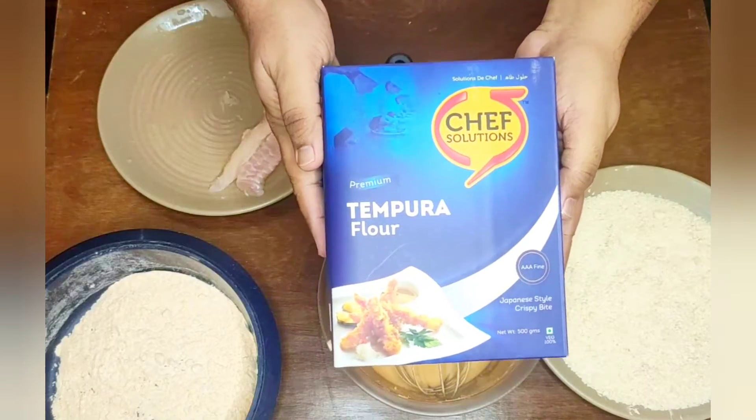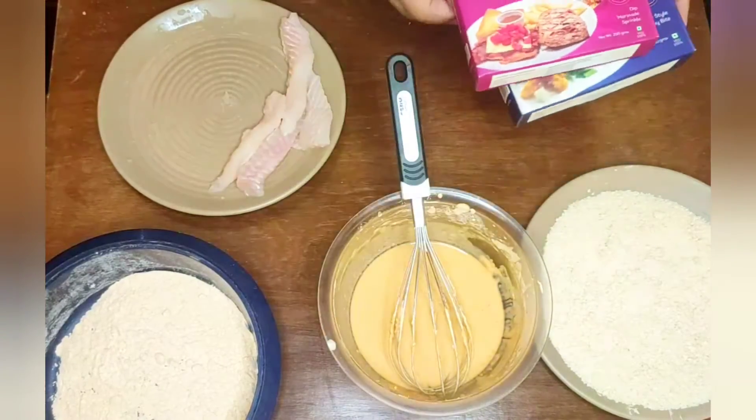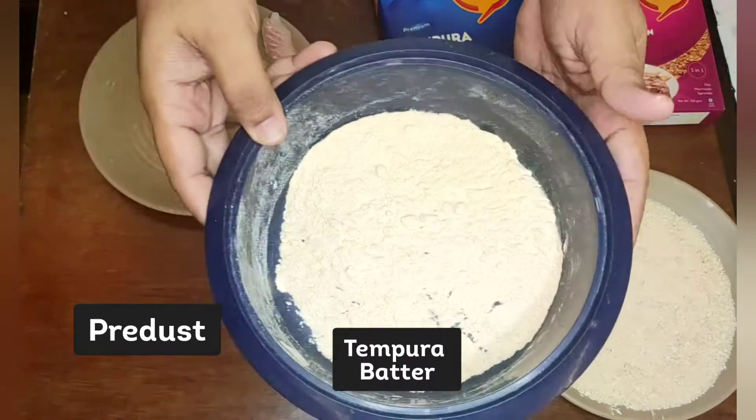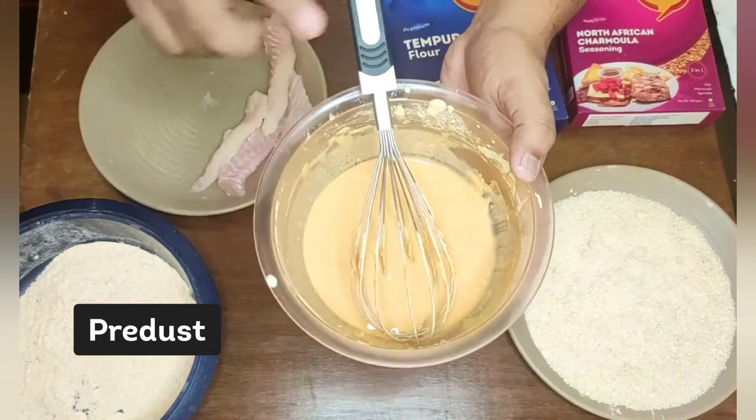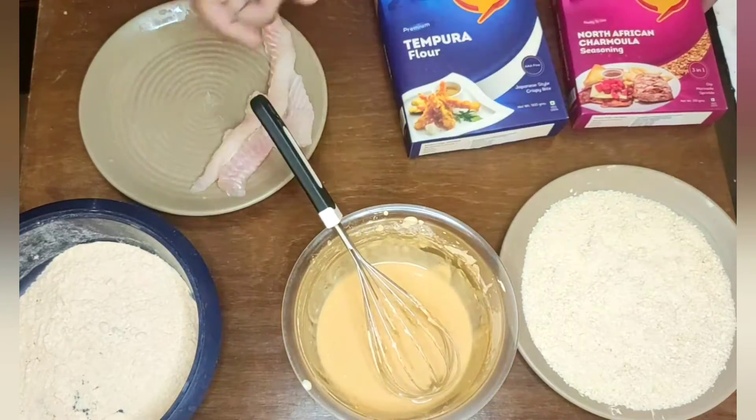We have the Chef Solutions tempura flour and the Chef Solutions North African charmola seasoning. Let's make a pre-dust of tempura flour and the North African charmola seasoning. We will make the tempura batter with tempura flour, charmola seasoning, and water.